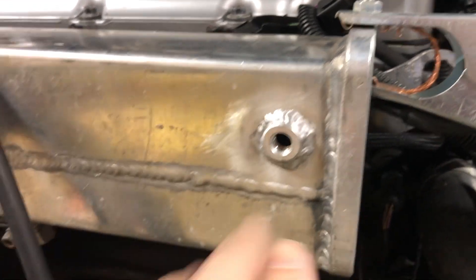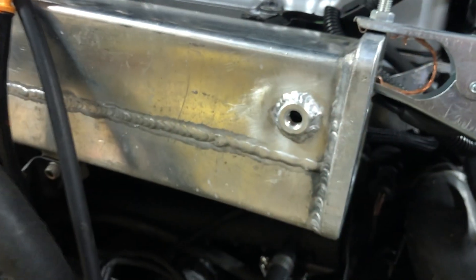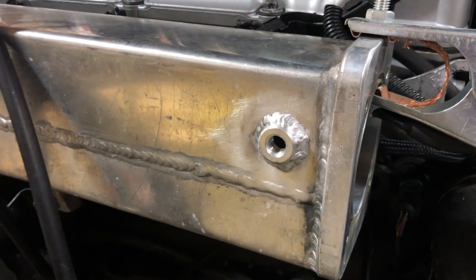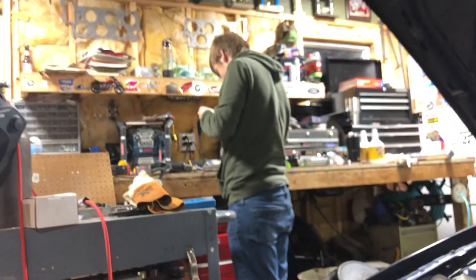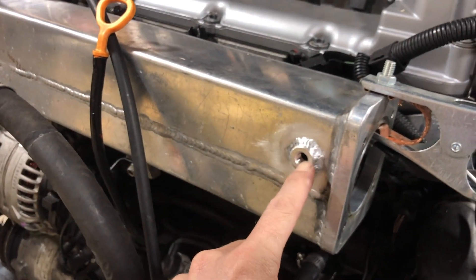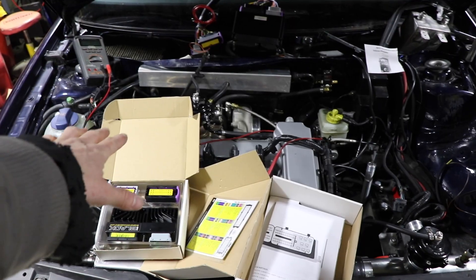Got the bung all welded on. It was a super hard spot to get to because it's on the bottom of the pipe and it kept wanting to fall. I got it on there and I don't think there's any leaks — no pin holes all the way around it. Shtick is putting some pipe tape on the fitting that we're going to screw in there, and now we got a spot for the MAP sensor on the ECU.